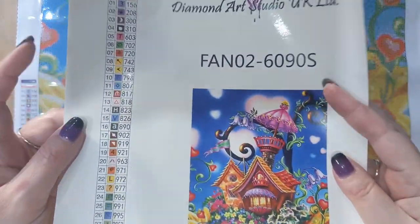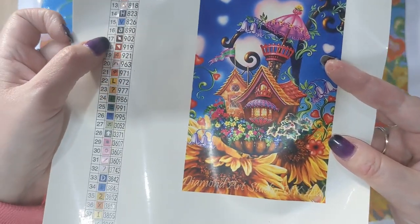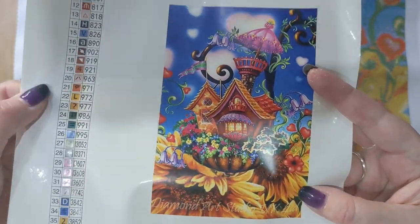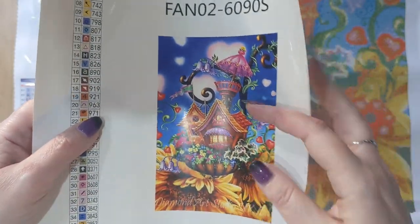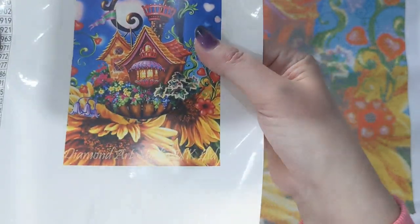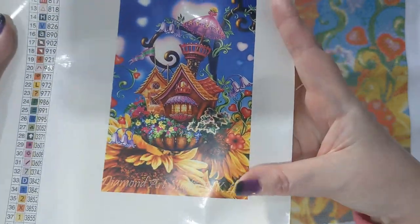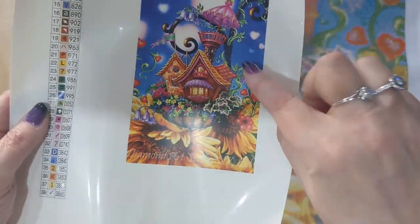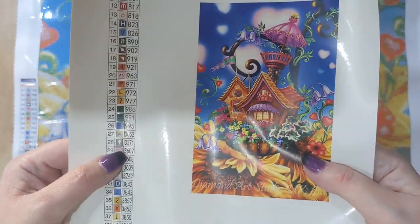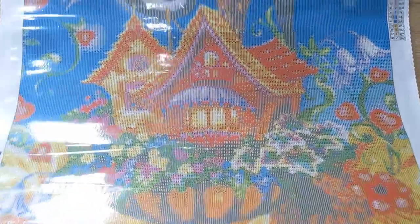Diamond Art Studio now do stickers for your pots, which I find really handy. They've got the number down the side, then the actual code, and then the DMC code. If you stick those to the top of your pots it makes it really easy when kitting up and looking for the drills you need. There's also a sticker of what the actual kit is — some people cut those out and put them in books where they log their diamond paintings.